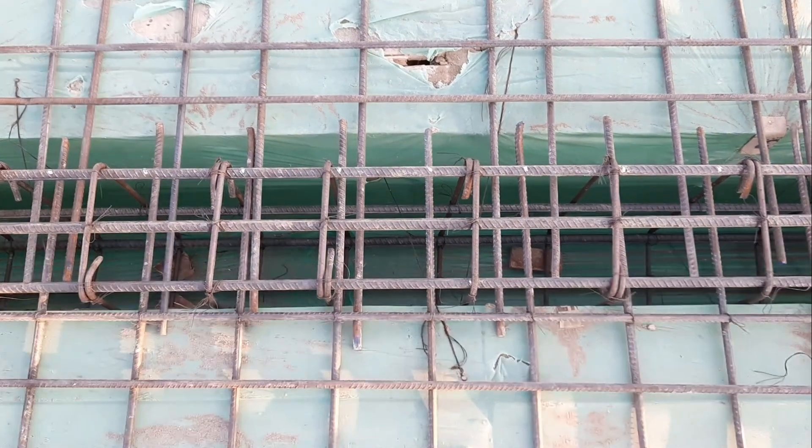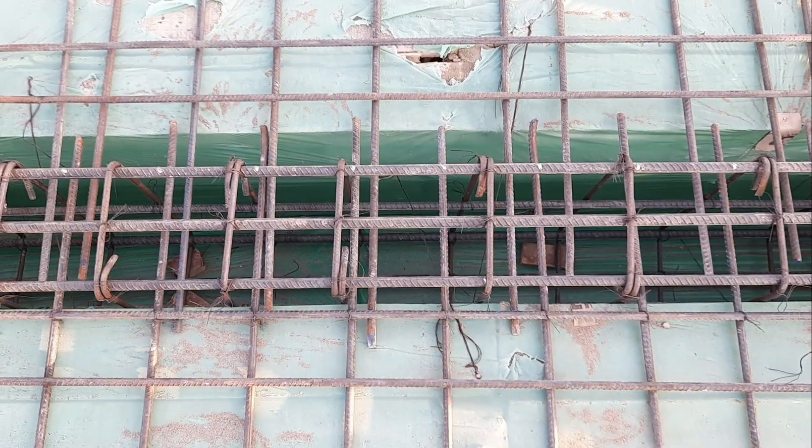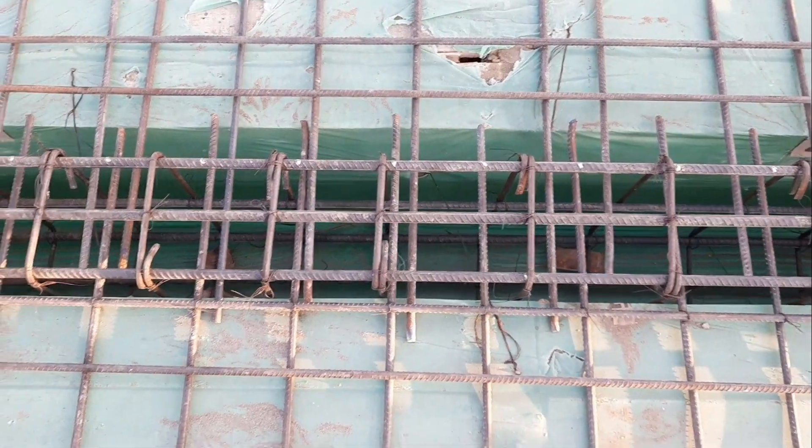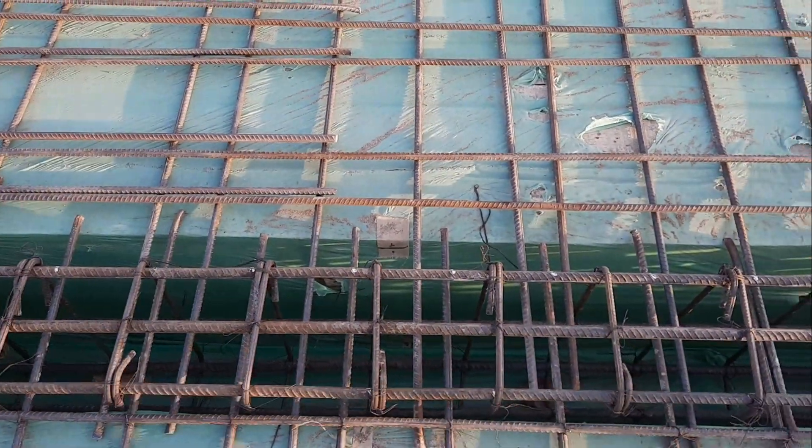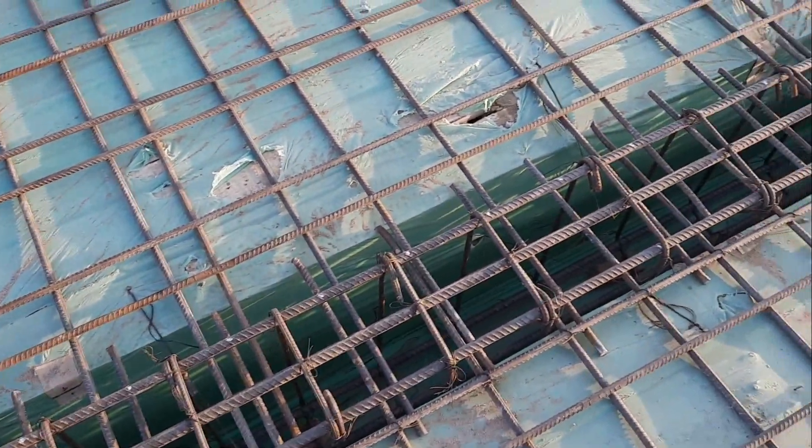Welcome back to Several Engineers YouTube channel. In this practical video, I will show you five big mistakes in the construction of RCC slab with floor beam. Let's get started guys, as you can see, this is a floor beam design.